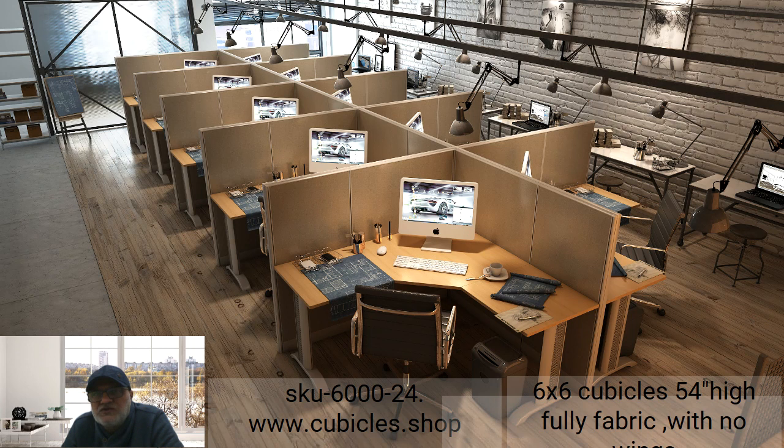The reason we call it the 'E' model is because we've removed the wings — the side extensions of each working surface table. By doing this we accomplish two things: number one, it gives a semi-private feel so you can see people and mingle, and you're not in a fully closed area. Number two, it cuts the cost down a bit, making it more affordable.